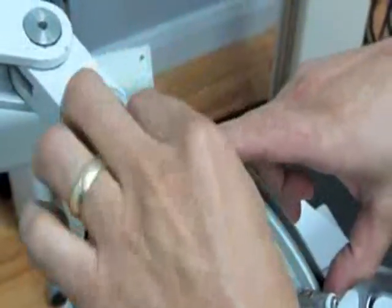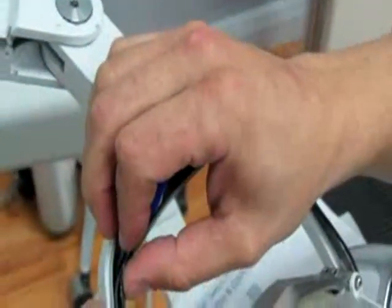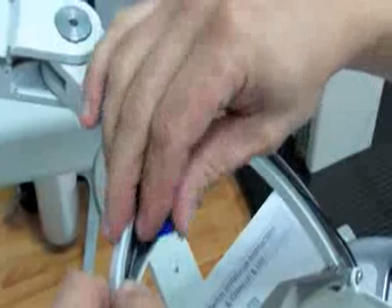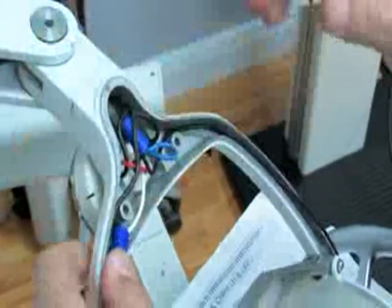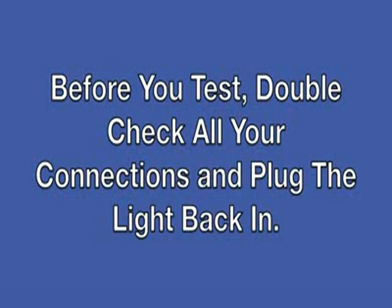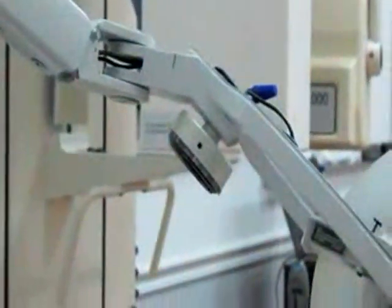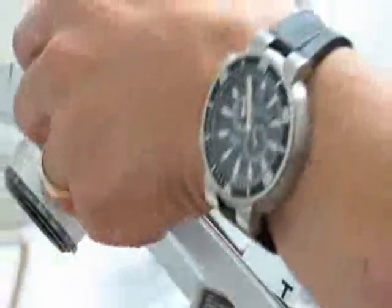Now we can go ahead and tuck our wires in. Once the wires are tucked down, plug the power transformer in and test it to make sure the connections are right and we have power. Wave your hand over it — it's going to be set very close, so get your hand right up against it. Turn it on and off a couple of times. Once you confirm the light turns on and off and the switch works fine, go ahead and put your cover back over so your light head doesn't fall off.